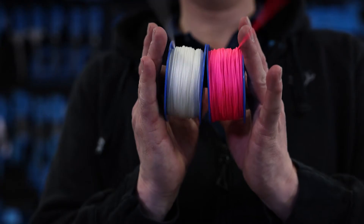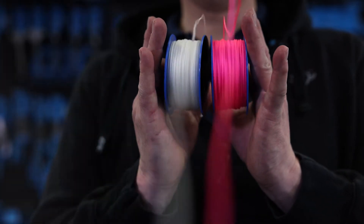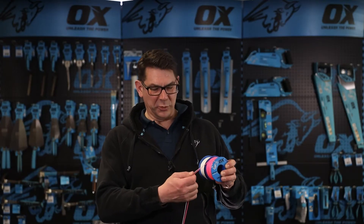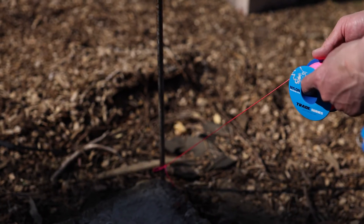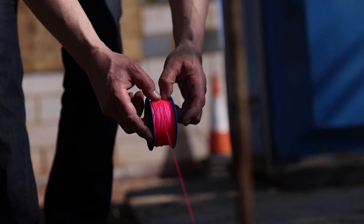This is the Ox Trade 8 gauge 100 meter pink and white builders line, used typically for the layout of brick laying, landscaping, concreting and general setting out.